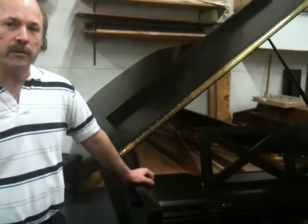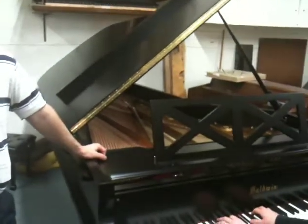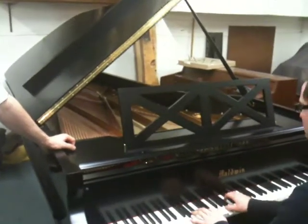Hi, I'm Vince. I'd like to show you a Baldwin SD6. It's a grand piano that we received from the North Peace Cultural Center and we were asked to restore it, give it a rebuild, and these are what we did to the piano.